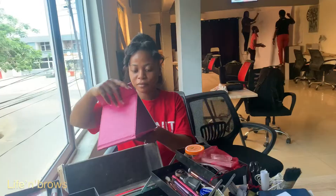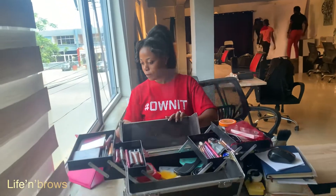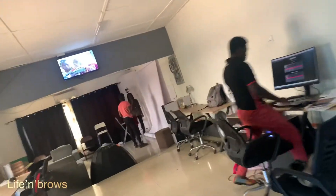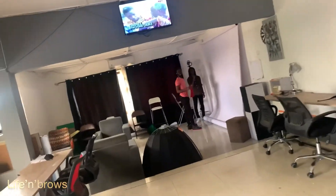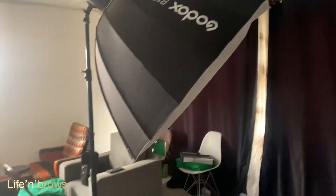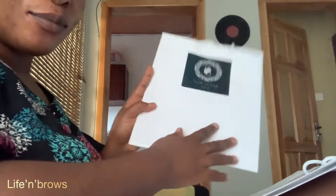So first of all, I did my own makeup for my pre-wedding photo shoot. We had the shoot at my husband's friend's office. I wanted a makeup artist and a photographer, but I also wanted to DIY most things to save costs. My husband is a videographer by profession, so he brought his own camera and we made it work.